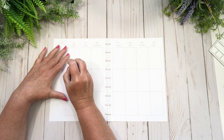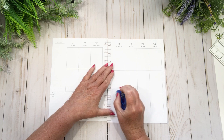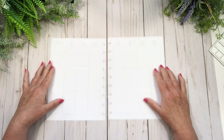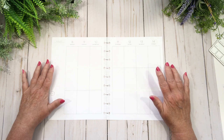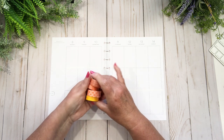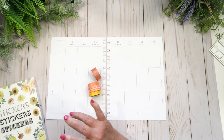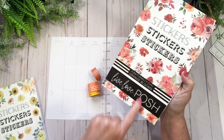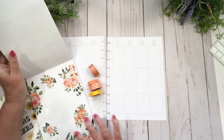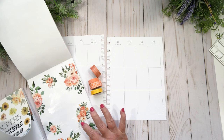First thing I'm going to do is take this line out and then this line out, because this is where I'm going to plan. I pulled these washi tapes and I'm thinking along the lines of this one. I also pulled the orange blooms from Live Love Posh and the yellow blooms from the Rainbow Box that she recently put out — I love these.